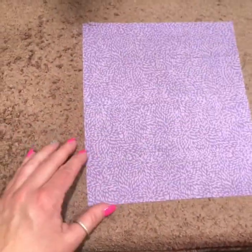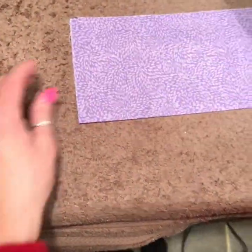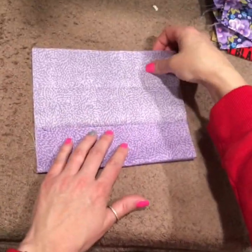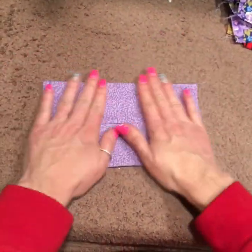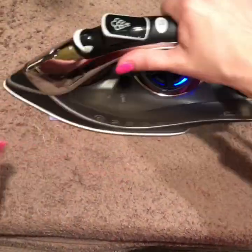Take your fabric, turn it over, fold it in half, press it. Open it, fold the top to the middle, the bottom to the middle, fold it over again, press it.